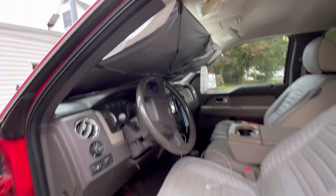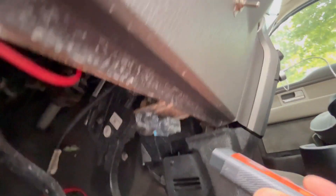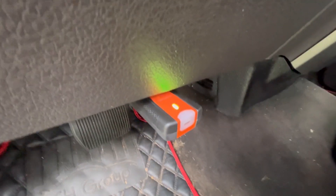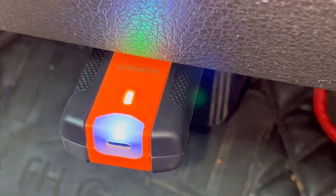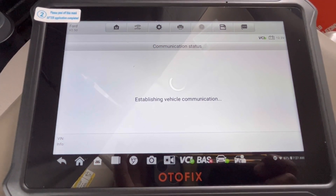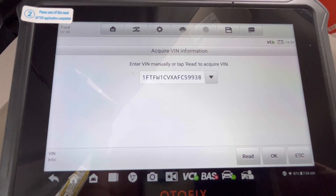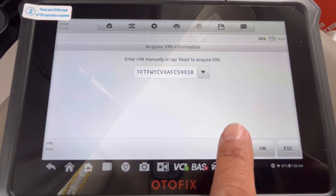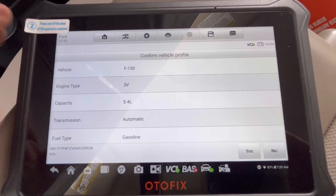We're in my car — I've got my sun shade so it blocks out the light so we can see better. Over here is my OBD2 port and you just go ahead and plug the module in there. I'm going to pair that with the tablet wirelessly. I've paired the module, it's establishing vehicle communication. After entering my Wi-Fi info, start up your car and it'll automatically find your VIN number and display all the information about your vehicle.